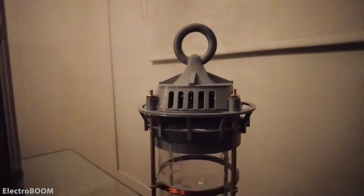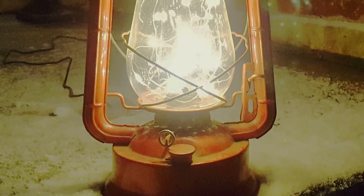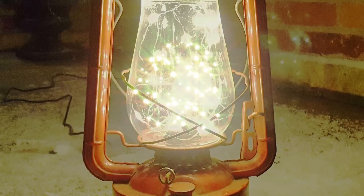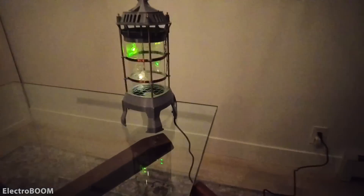You've probably seen something like this before — a lantern filled with electronic fireflies. Maybe it's just a mason jar with fairy string lights, or maybe there's even a motor to add a little bit of motion to them. But YouTube's grumpiest electronics teacher ElectroBoom has made one where the fireflies actually fly. Look mom, no wires.